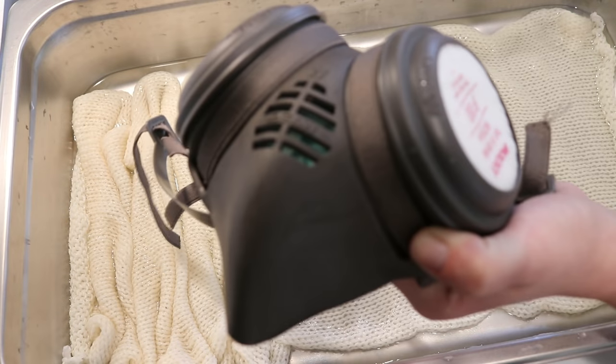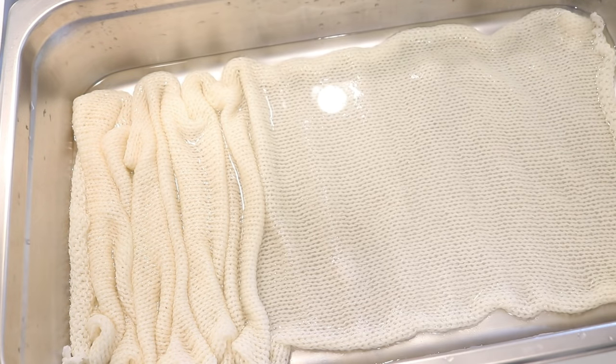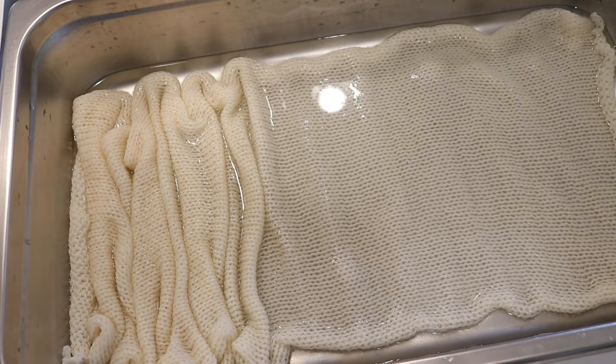Since we are playing with acid dye powder, I will be wearing a respirator mask, safety glasses, and gloves while dealing with the powder. So excuse me if I sound more muffled.